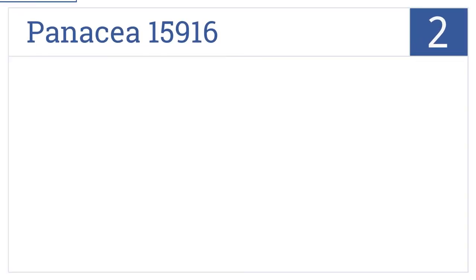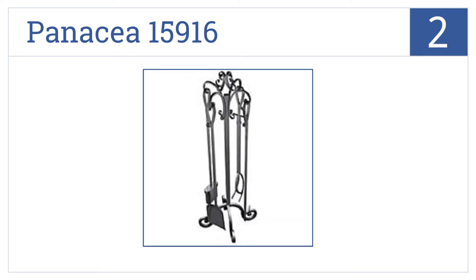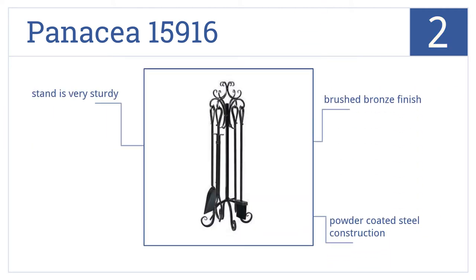At number 2, the Panacea 15916 makes an elegant statement piece on your hearth with scrolled detailing on the top and bottom of the stand as well as the tool hooks. It's a powder-coated steel construction that comes in a brushed bronze finish with a very sturdy stand.